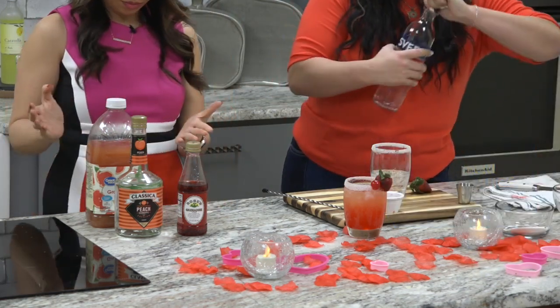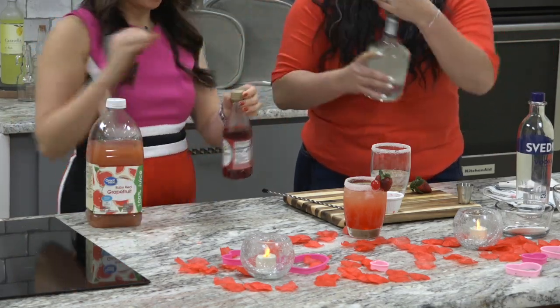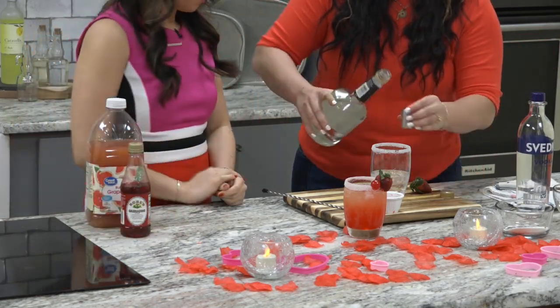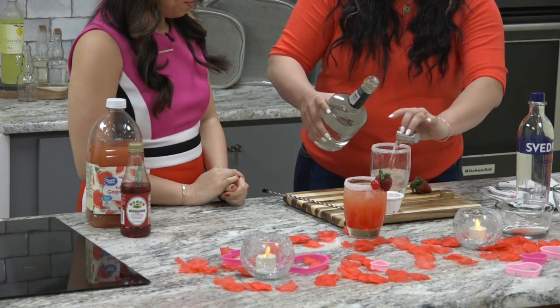And we're going to do some peach schnapps. Peach schnapps — is that this one? Yes, the white bottle. Clearly, I don't do this. We're going to do one of those.